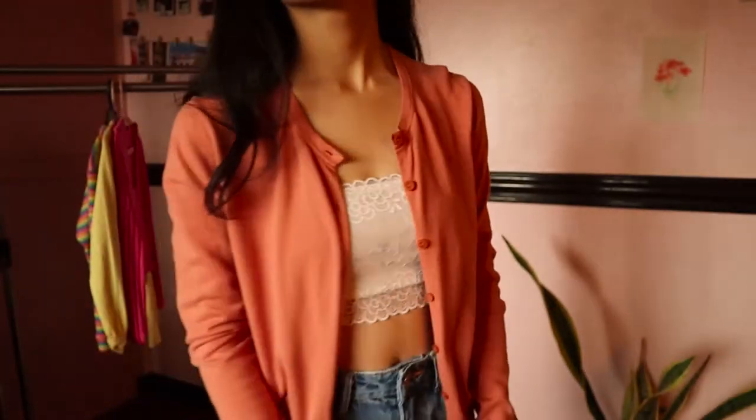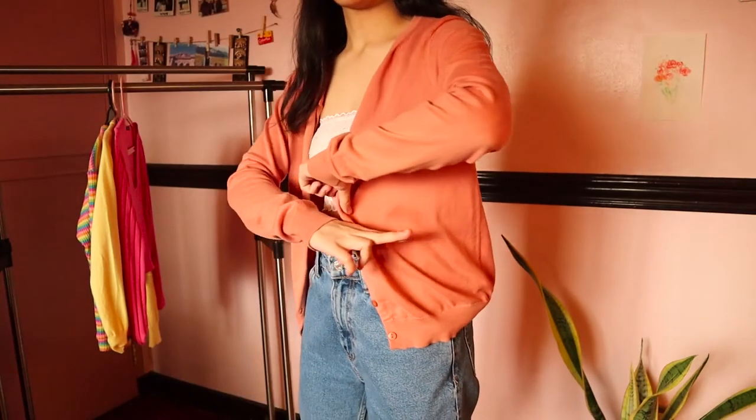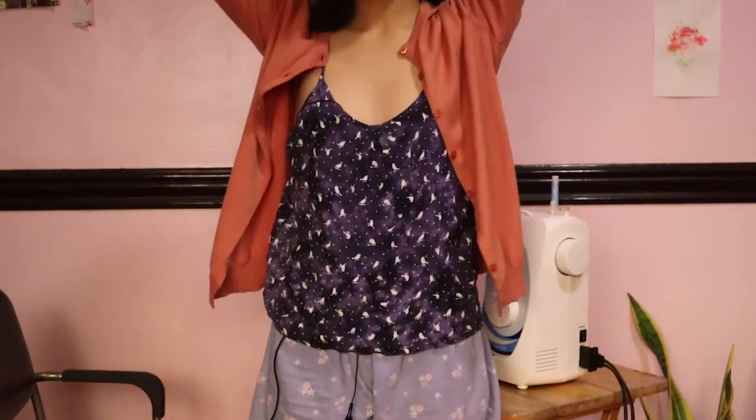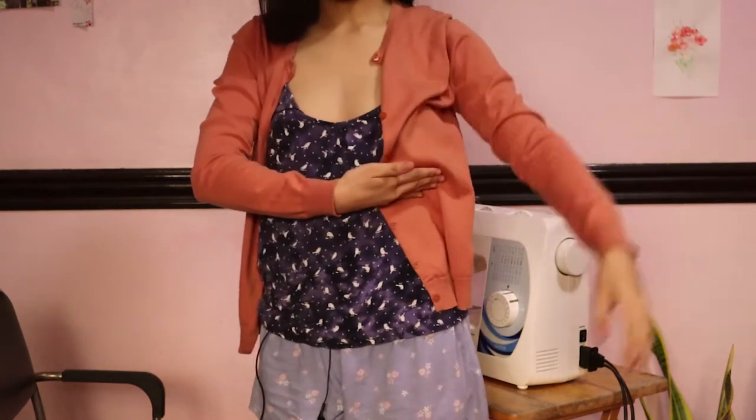It's in a really lovely nude pink color. And given that it's my mom's size, there's enough fabric to work with. Here's a little tip: if you're going to crop anything, raise your arms and measure where you want it to end.